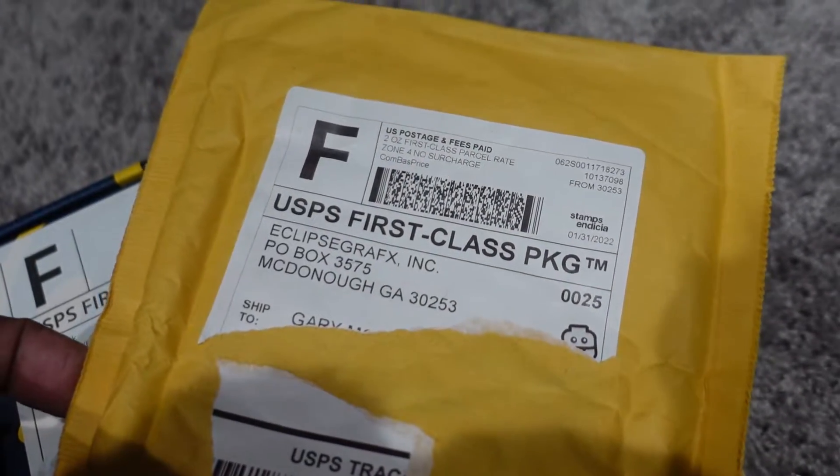What's good YouTube, Gary here with G-Time Bricks. Today we just got a small haul from Eclipse Graphics and Citizen Brick. This is the second of three videos for today. I did get an email saying the Minifig Company shipment should be in today, so I may put that in this video as well. Let's open up this Eclipse Graphics first.